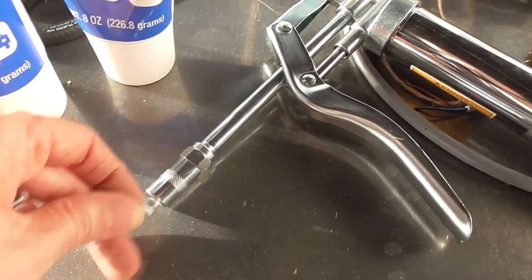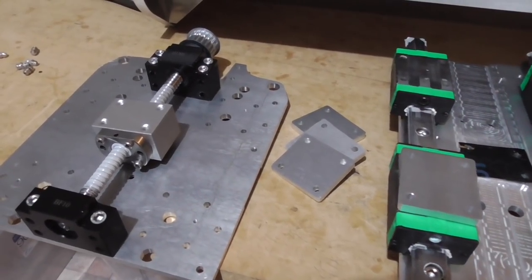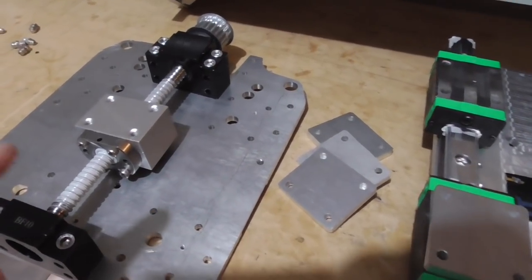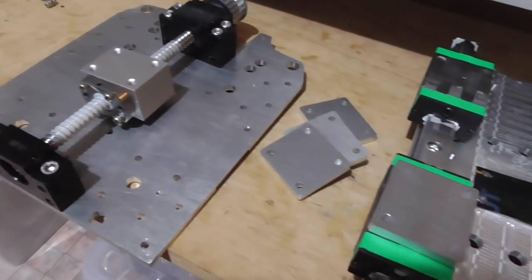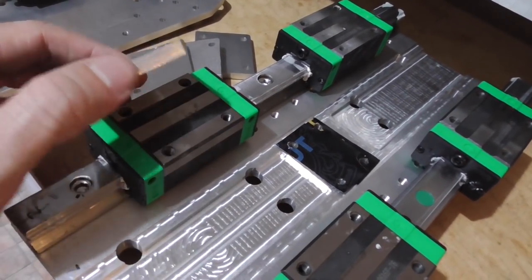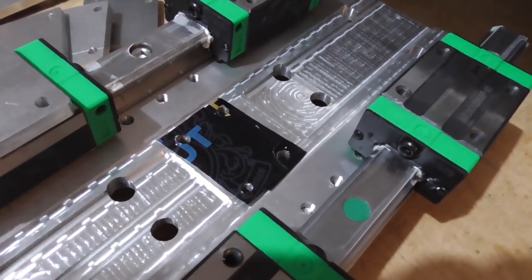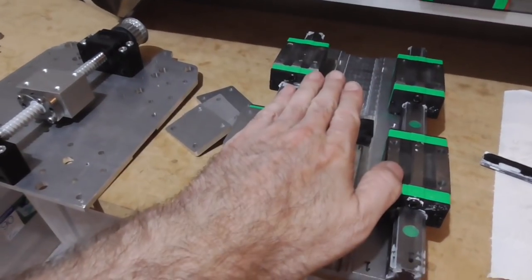I'm just about to close up the z-axis section for hopefully the last time. The ball screw mounts onto the front plate or middle plate, then the carriages come on here. We've got these six millimeter spacers and a little bit of stout shimmage, and then that's going to be placed over like that.